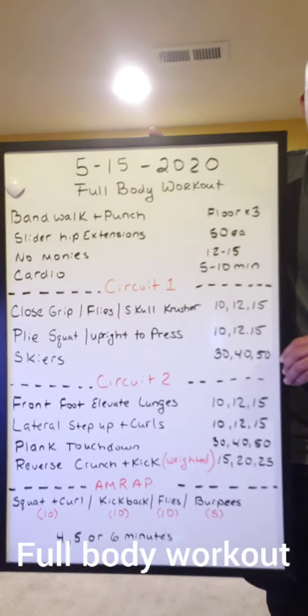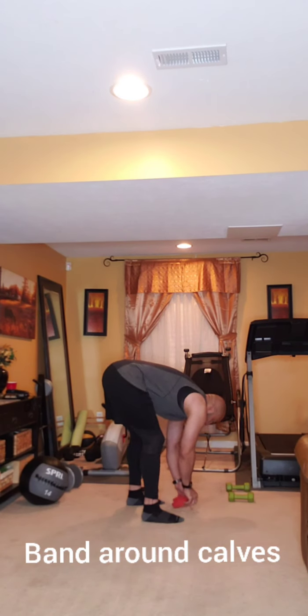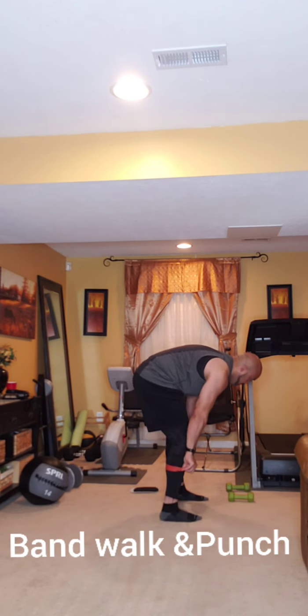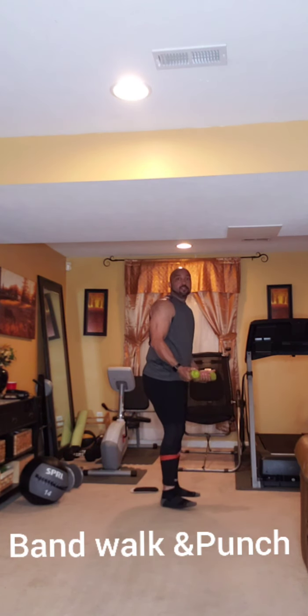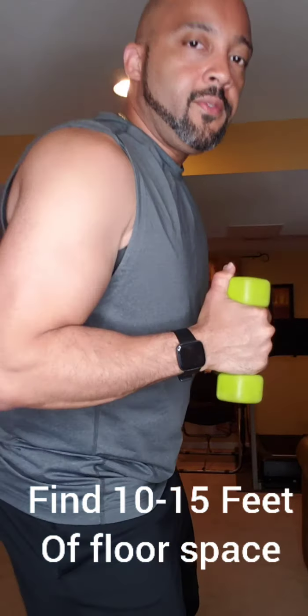We're going to get started. If you have a mini band — probably like a 12-inch band — and some dumbbells, put the band around your calf level and we're going to band walk and punch. Grab yourself some weights between three and eight pounds and you're going to step and punch to really warm those muscles up. Go about 10 to 15 feet.